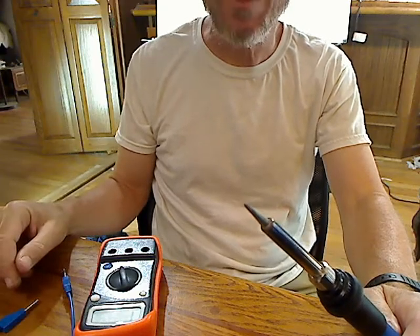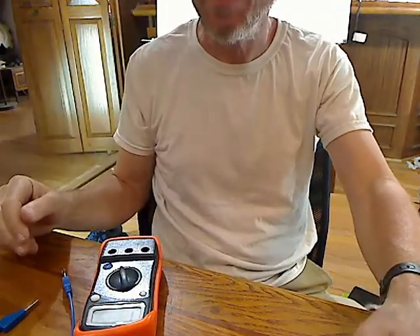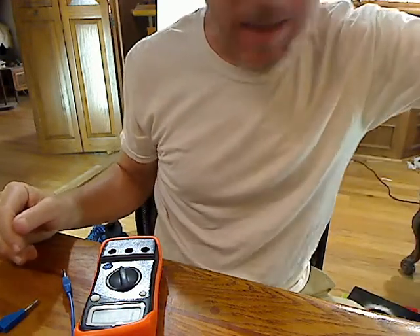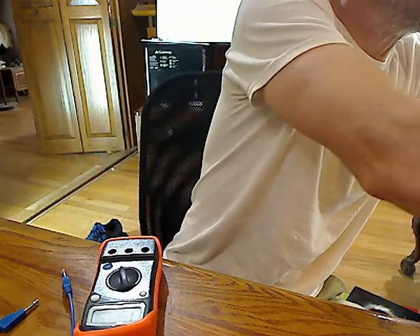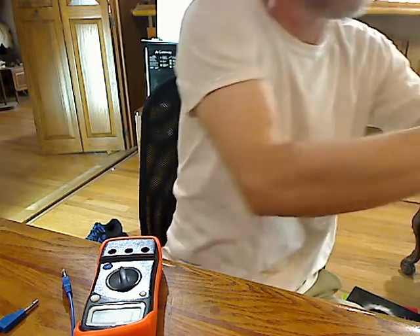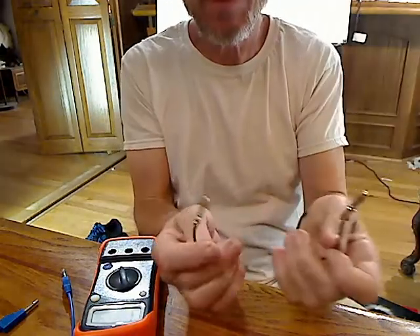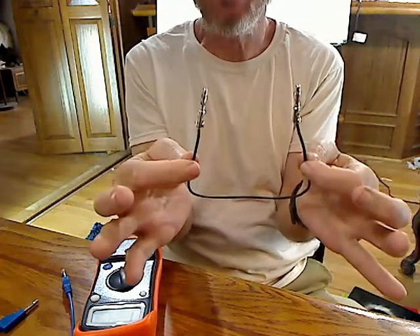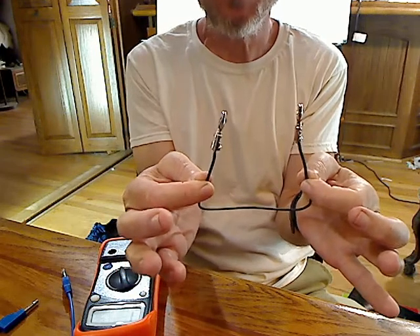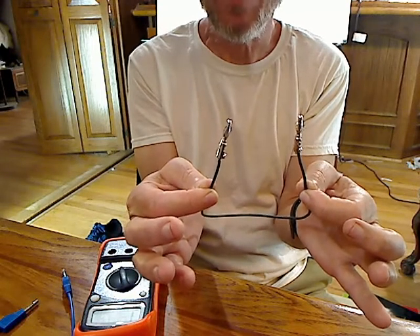Now I've turned off the soldering iron for safety. I can still feel the heat coming off of it though, so it's still quite hot. I'm putting it aside and I've got a weight sitting on the cord so it won't fall on my lap. My wire is still hot so I'm going to only handle it by the insulation — I'm not touching the metal part yet. I think I have a good wire here but I want to test it and make sure it really is going to make a good electrical connection. I'm going to wait a little bit longer for the hot connector to cool down and then show you how to test that.